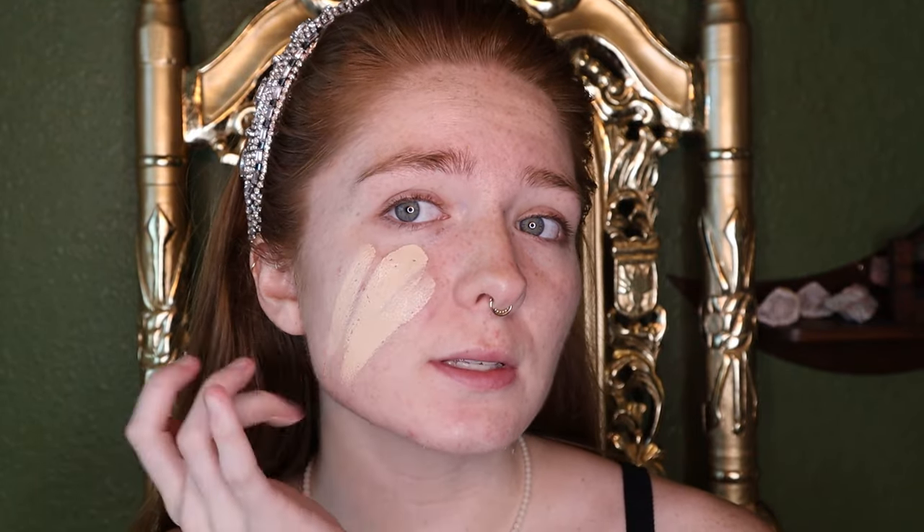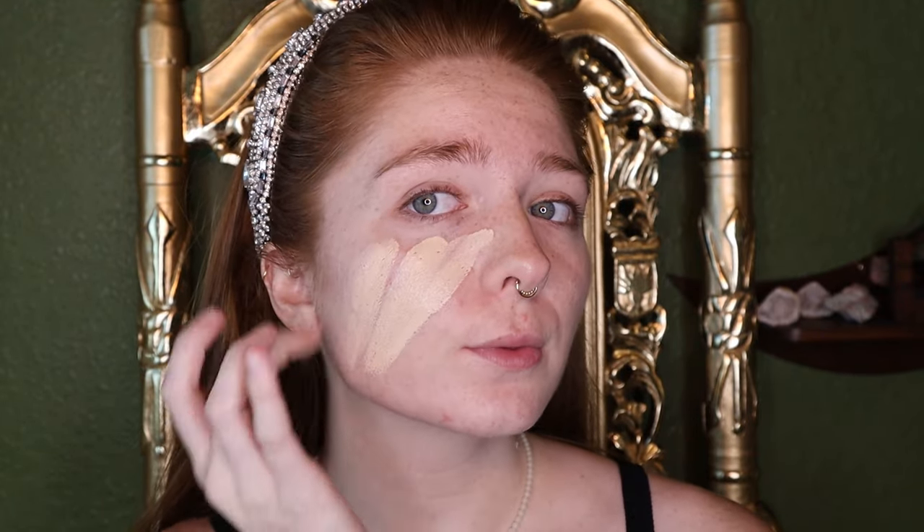I'm just applying it directly to the skin and then blending it out with a sponge.